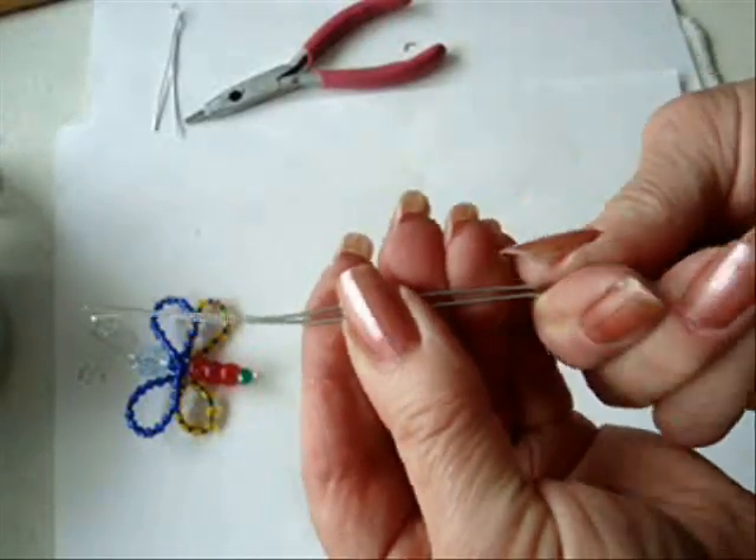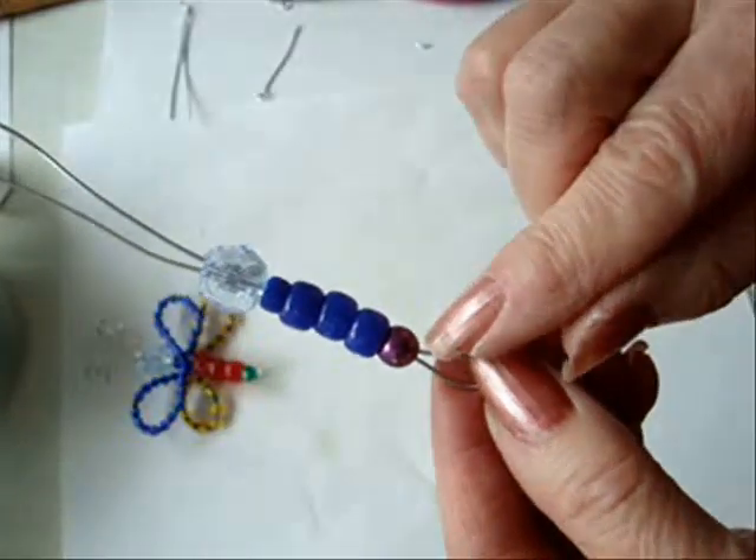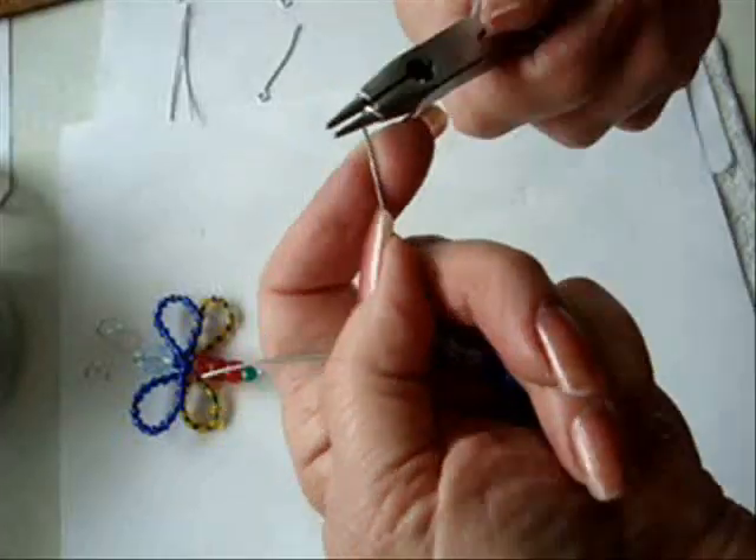Fold it in half and pinch it together. Place some beads on the wire. I have a smaller bead for around the neck and a larger bead for the head. Curl.